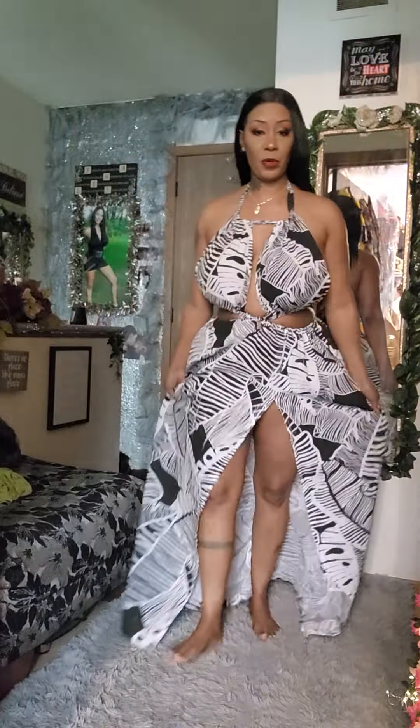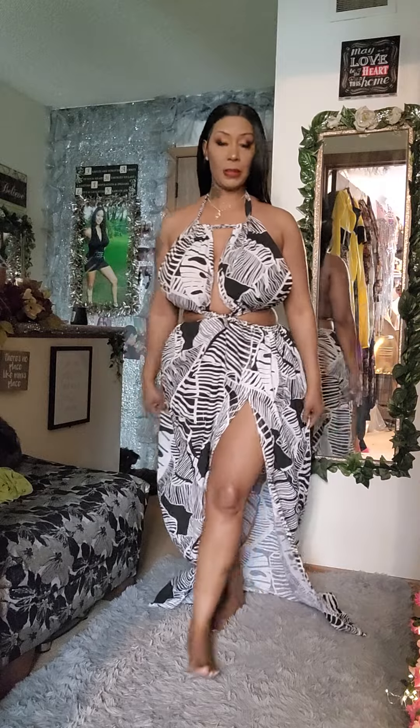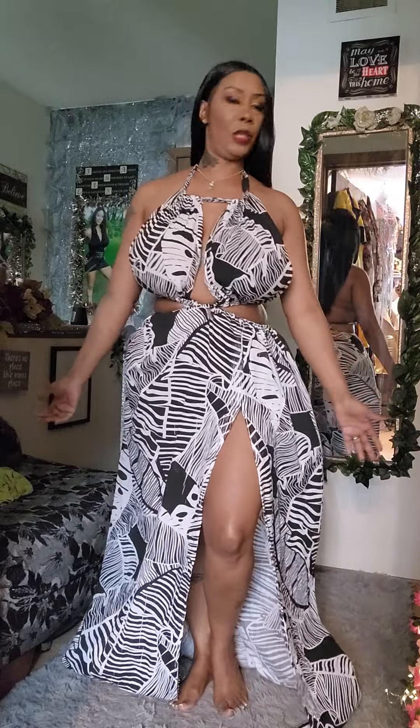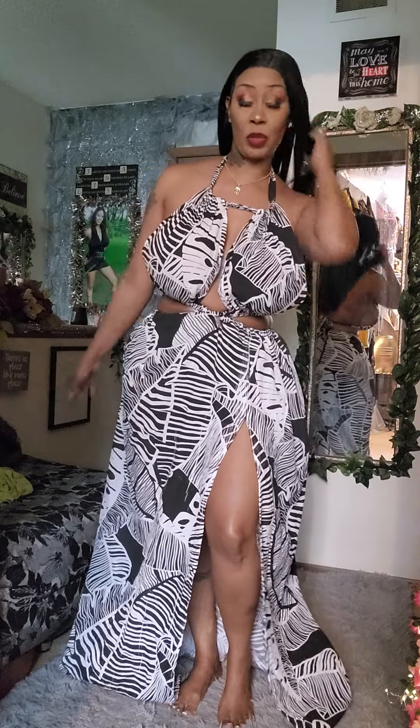Hello beautiful people! Today we're going to do how this was made, and I'm going to walk you through it. You'll see a lot of these beautiful dresses all over Amazon and different places, and sometimes these dresses can be 80-some dollars. I wouldn't want to spend $80 on that when I can go to the fabric store and make it myself.